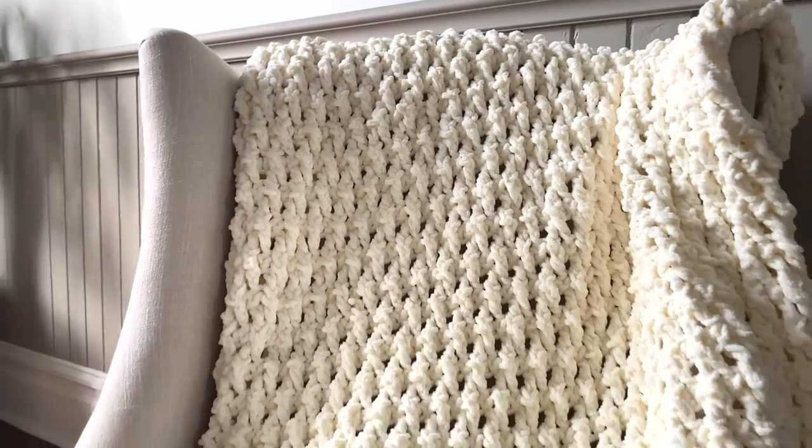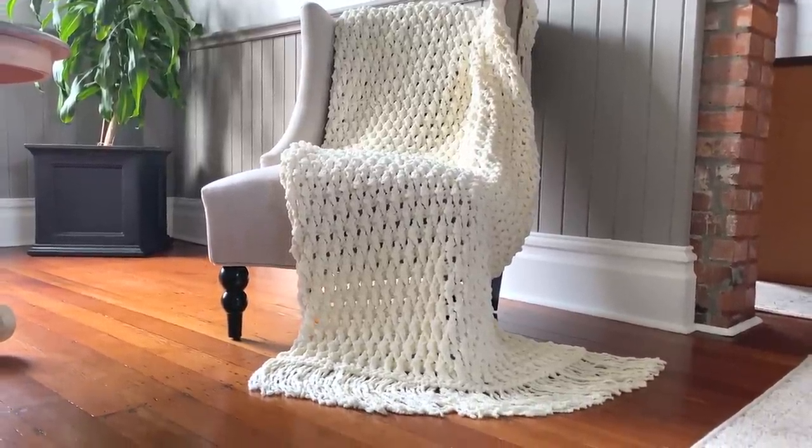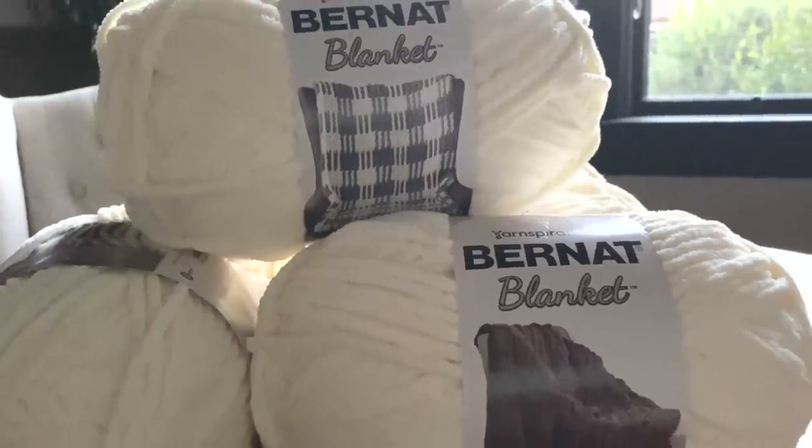Create your own Lush Life Crochet Blanket — a super thick, super textured throw using Barnett Blanket in the chenille yarn.